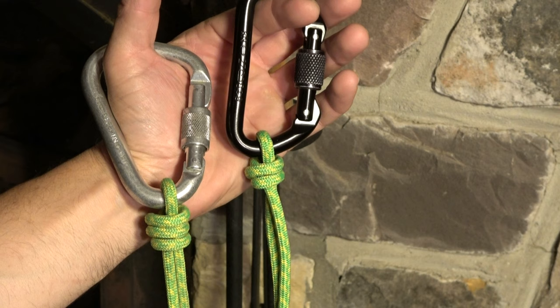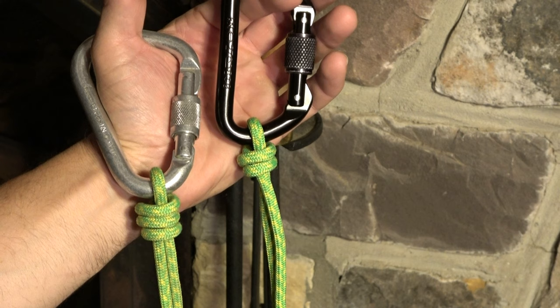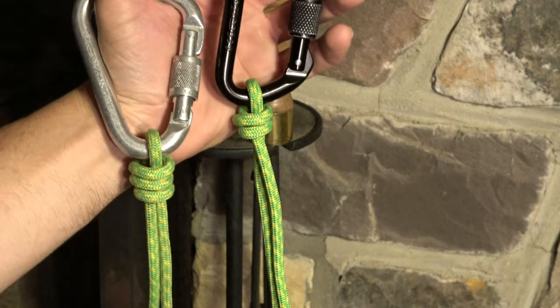Hey guys, it's John. You are on the JRB Tree Climbing Channel on the knot tying playlist. I've answered this question at least a dozen times with personal videos for climbers, and the question is always: how do I tie a scaffold knot, how do I tie a poacher's knot, and what is a fisherman's knot? So let's get into it.